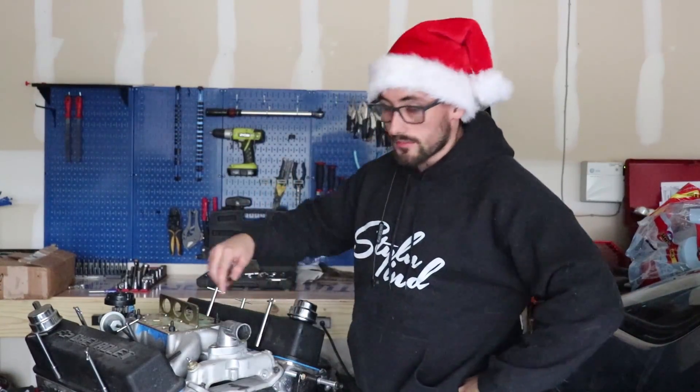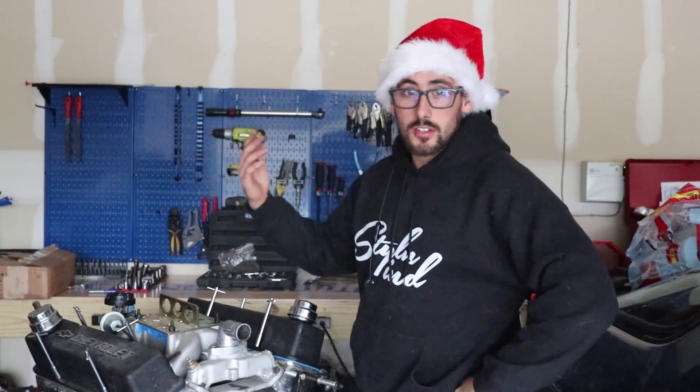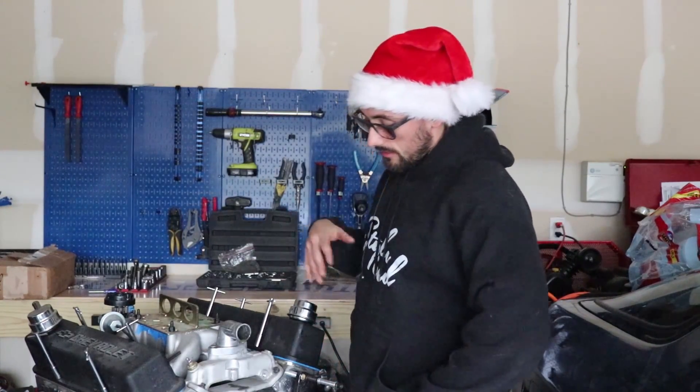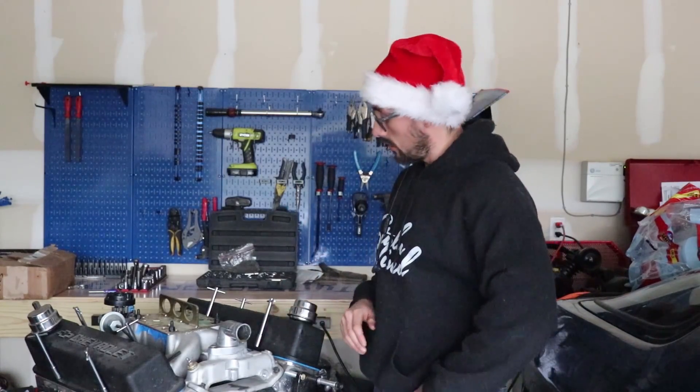Basically, because of the cam I have, we're really maxing out the ones that are in there now. So I got some upgraded ones I've had for months and wanted to put in — and it's easier to do with the engine out of the car. First step today: take off the valve covers, take a look at what we're working with, remove the spark plugs, find top dead center on number one, and get started.